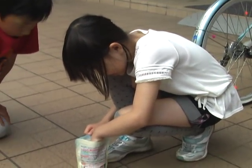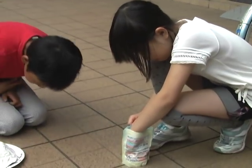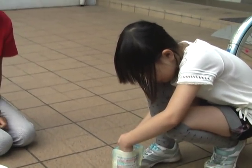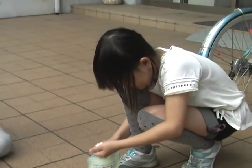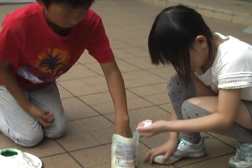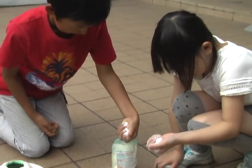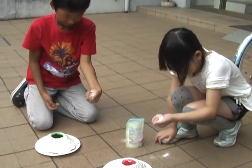Yeah, take a big handful. Just go... big handful. Big handful. And you kind of... put it in. And Ikumi, you too. So Kana, just wait. And then Ikumi, grab a handful. Ikumi. Okay.